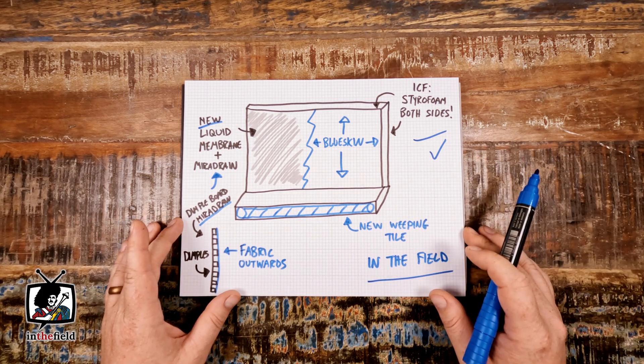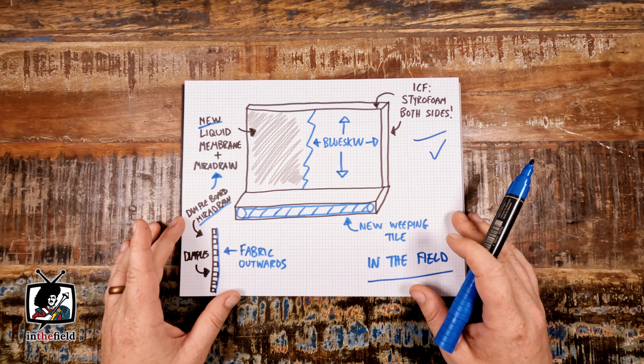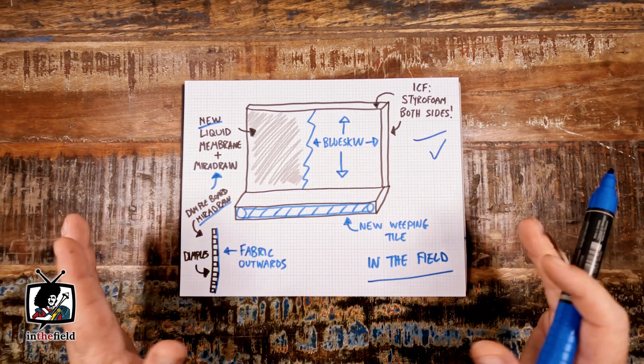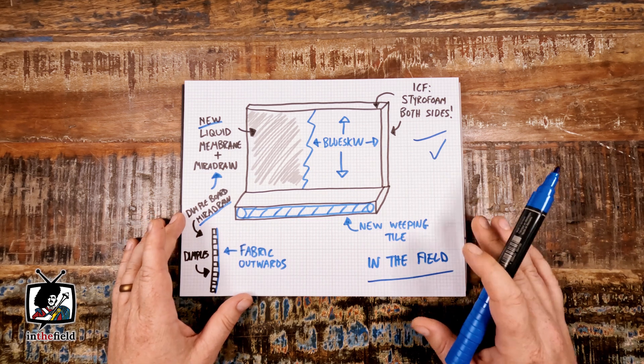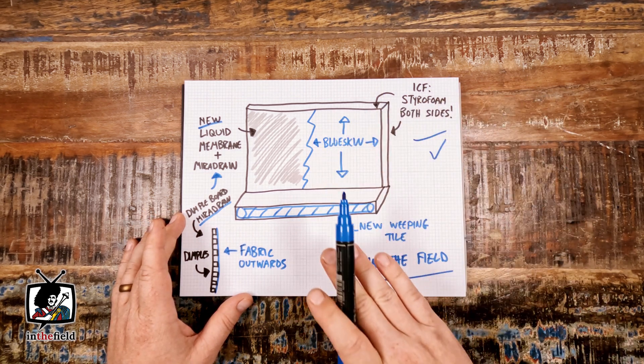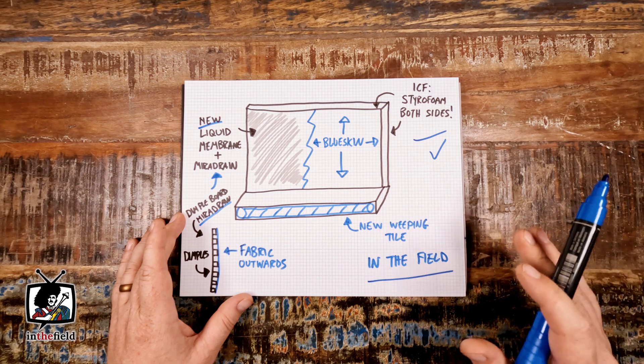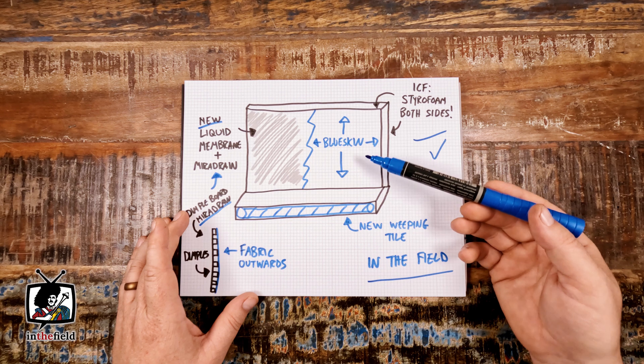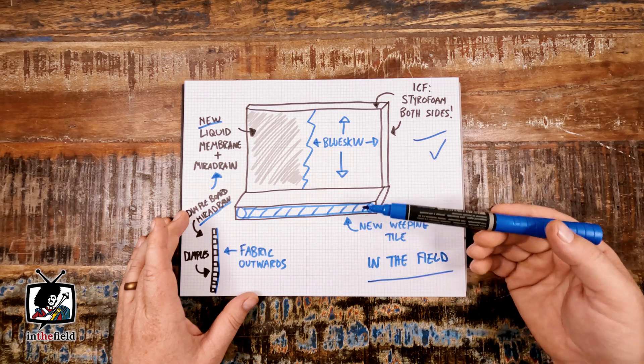If ICF forms leak, they really aren't easy to waterproof — that was the basic premise of the project overall. We started by excavating around the entire perimeter of the foundation walls of the chalet all the way down to the footings, which exposed all of the ICF foundation walls in one shot.